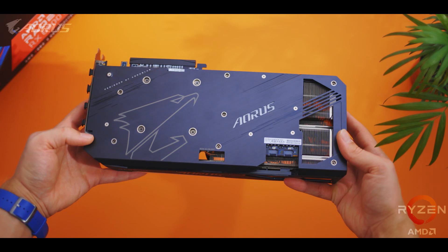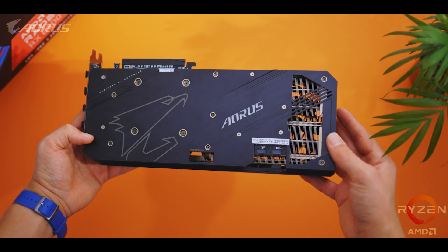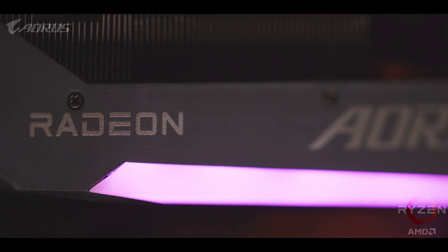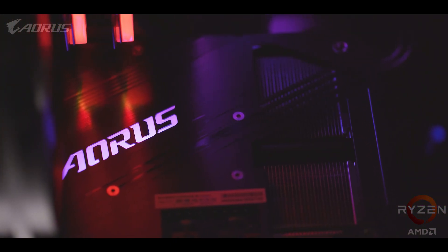Aorus has done a great job with the backplate — not only does it give a bit more rigidity to the card and increase heat dissipation, it's also a clean look with a few nice touches of RGB lighting and an opening for the flow-through cooling design. A lot of work has gone into the PCB and other internal components that have all been upgraded beyond AMD's reference specification. The PCB has two ounces of embedded copper for better conductivity across components, an expanded power layout, and even higher tier memory modules.